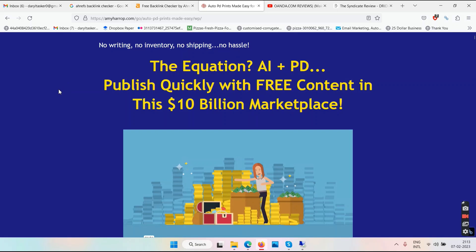It says here: no writing, no inventory, no shipping, no hassle. The equation is AI plus PD — AI stands for artificial intelligence and PD stands for printable designs. Published quickly with free content in this 10 billion dollar marketplace. They are talking about the printable niche like t-shirt printing or similar, and you can sell these things on Etsy, Amazon, or eBay.